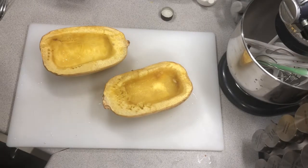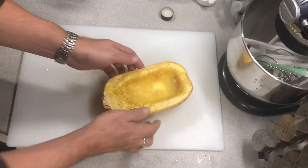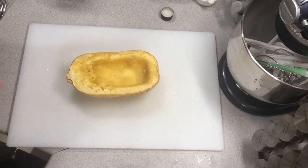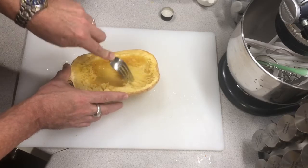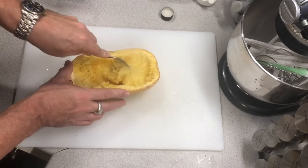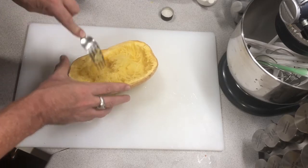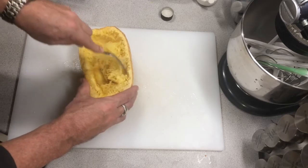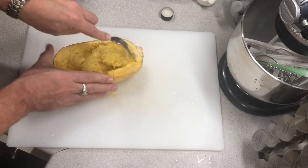I've pulled these out of the oven and let them cool for a few minutes. Now, even though I gave times, this one was 40 minutes at 400 degrees. Every squash — like potatoes and everything else — has different consistencies, so you want to check it. This is still kind of al dente, and the reason I'm doing that is because I want to be able to reheat it later.